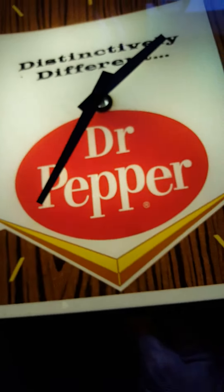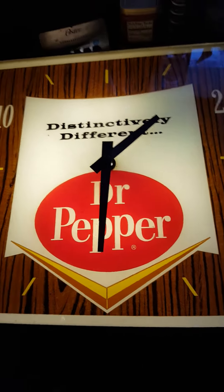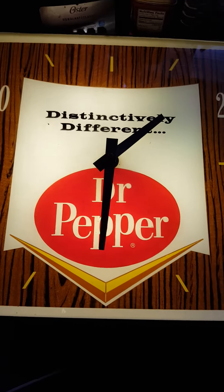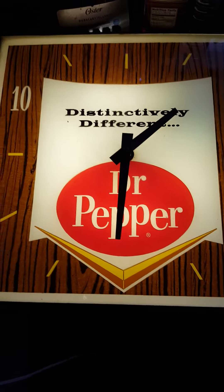Also, you can adjust the hands on the clock. As I said, I have been letting it run for the last hour or so, and it has actually kept pretty good time. So the Dr. Pepper Clock does work, and I just wanted to verify that and show it.